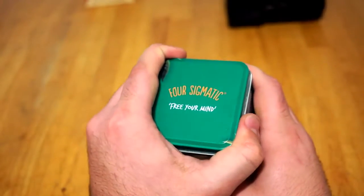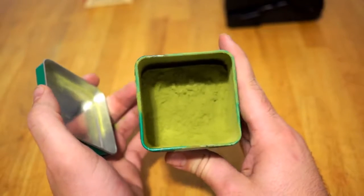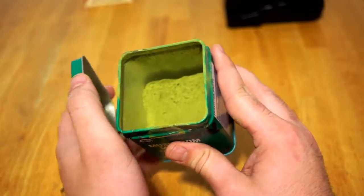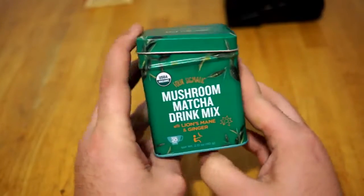All you do to make this work — you'll see right here as I open this up — you've got your matcha, which is ground green tea leaves, with the Lion's Mane in there and the ginger. All you do is take 1.5 teaspoons, pour it into hot water, and stir until it froths.